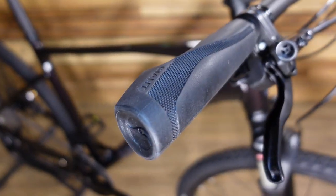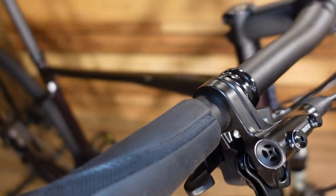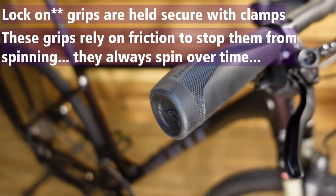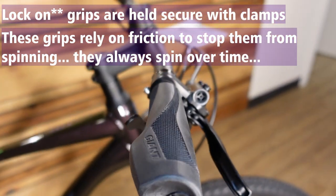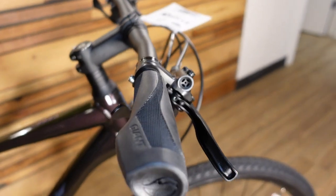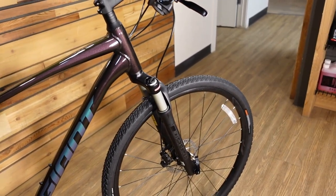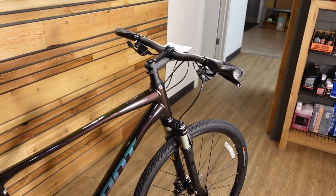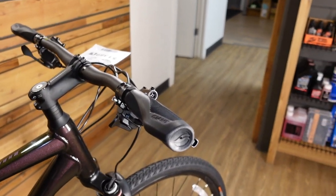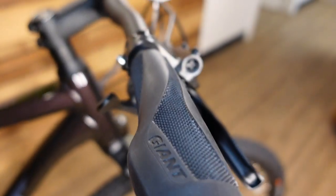Another thing to point out: these ergonomic grips — I love ergonomic grips — but these do not have a lock-on. Whenever you see a grip with a wing shape and it doesn't actually lock onto the handlebars, just be prepared that those grips are going to rotate; they can't actually hold your palm on that wing. They rely on rubber friction on the handlebar, so at some point you'll probably want to upgrade to a lock-on style ergonomic grip.